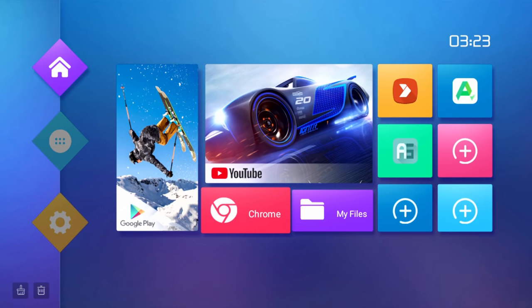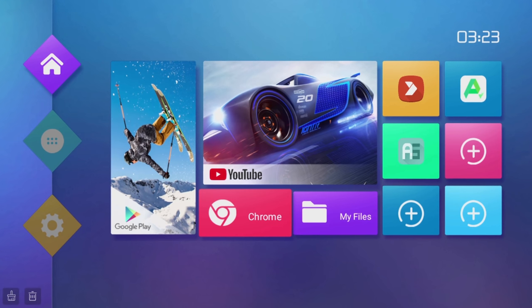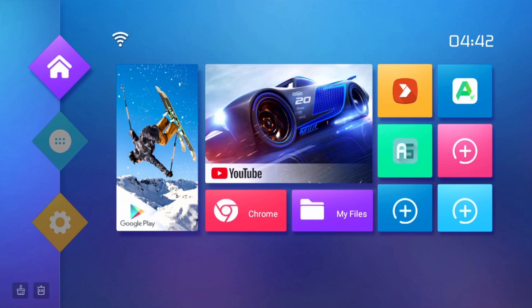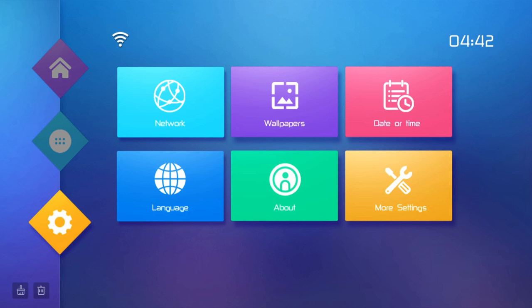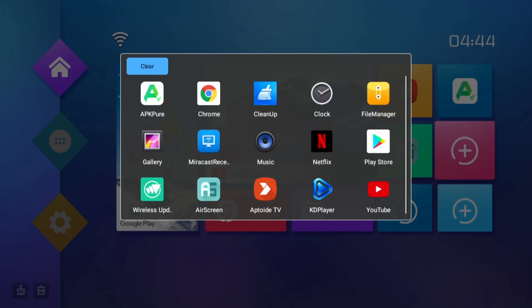Once powered up, set up, and connected to the internet, you will be at the home screen. It has a nice basic layout, free of any clutter and free of any ads or promotional content. If you've used Android boxes before, they are all very similar with some small variations between makes and models. On the left you have icons for the home screen, apps, and settings. In the middle there are larger icons for Google Play and YouTube, and you can also add any of your apps to the home screen for quick access.